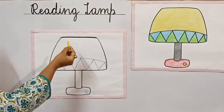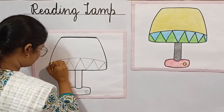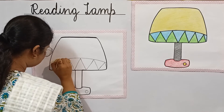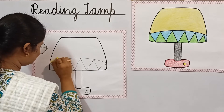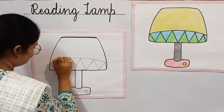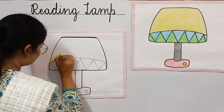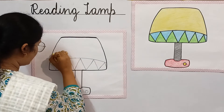To color the shade, we will use a yellow crayon. So children, let's start. Color it slowly and neatly. Don't go out of the line, children, because you have to color it nicely.